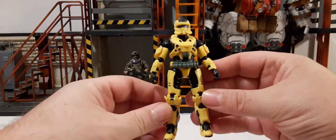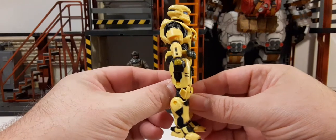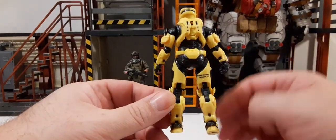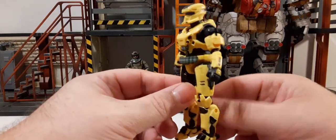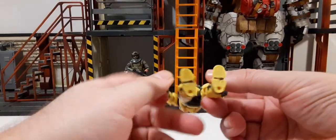Just going to take a 360 look at him so you guys can see the whole figure from a couple of different angles. There's a little bit of print on the back of the leg, and the bottom has two peg holes.